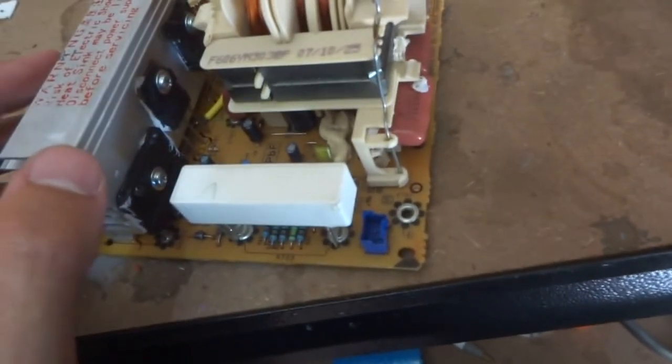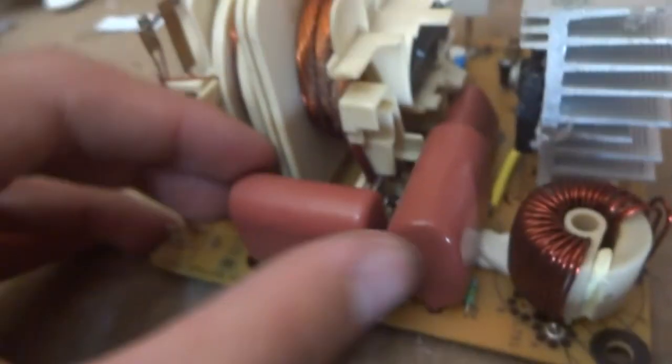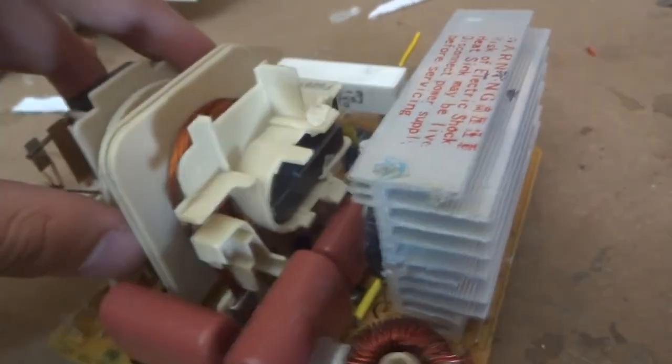I removed the transformer module from its plastic housing and took a closer look. Yeah, this is definitely not a conventional microwave transformer. From what I can tell, this is actually much more similar to the flyback transformer you would see in an old television. It's got a primary which I've identified as this coil here. It's wound with very thin wires — I think that's called Litz wiring — where a lot of thin wires are wrapped together and connected in parallel.